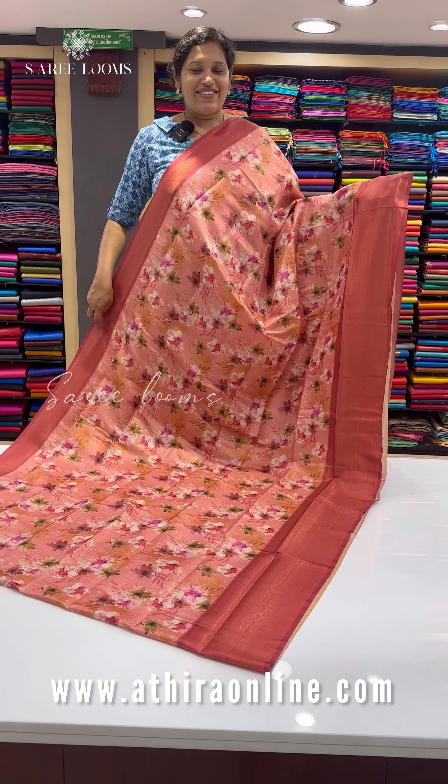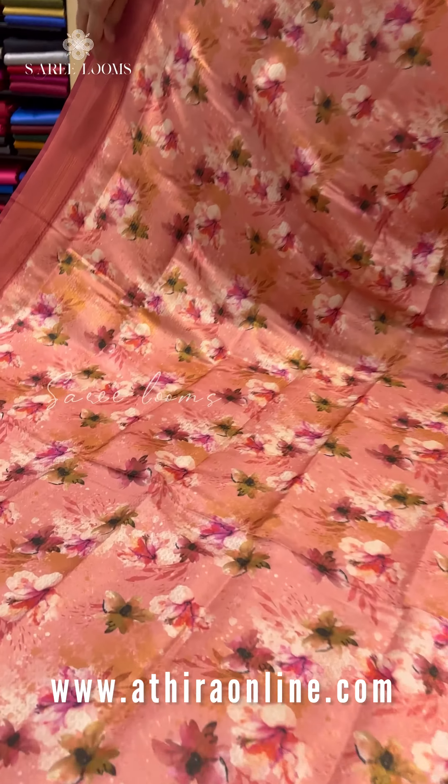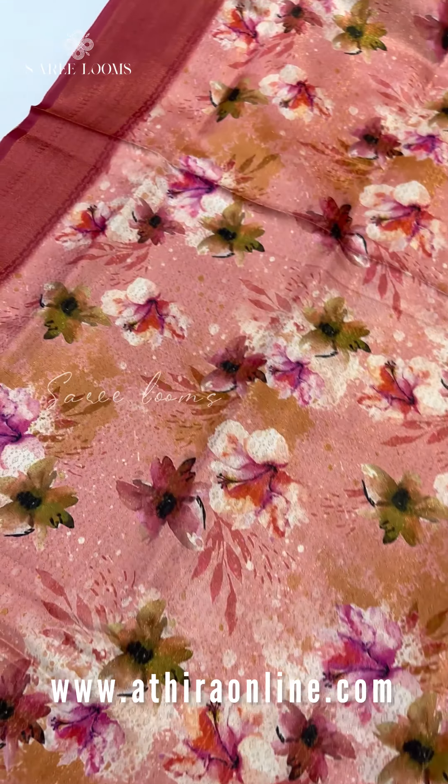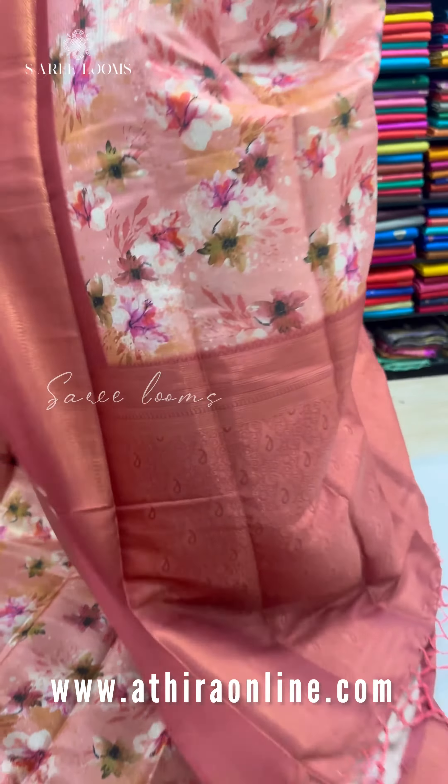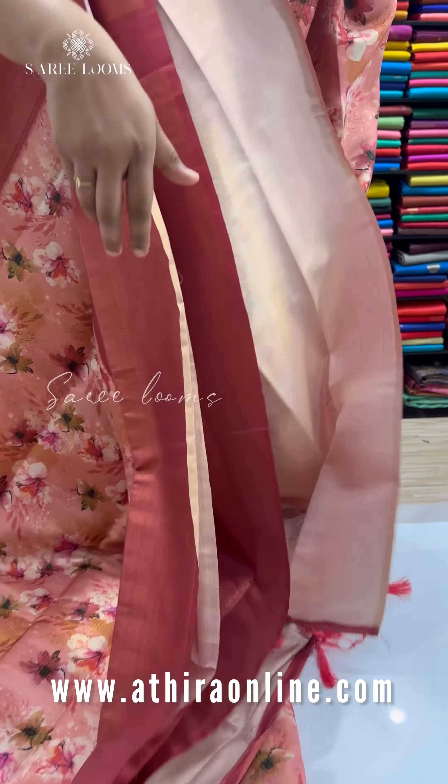The next shade is a different shade of pink. It features copper weaving throughout and a beautiful floral design. It is light weight.